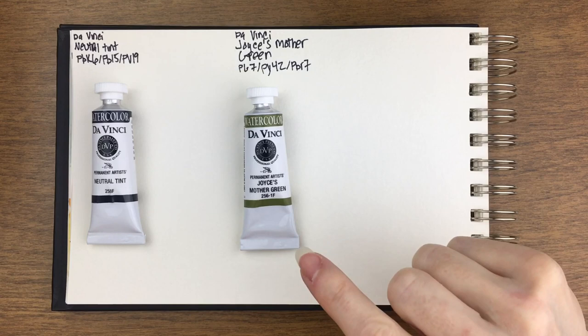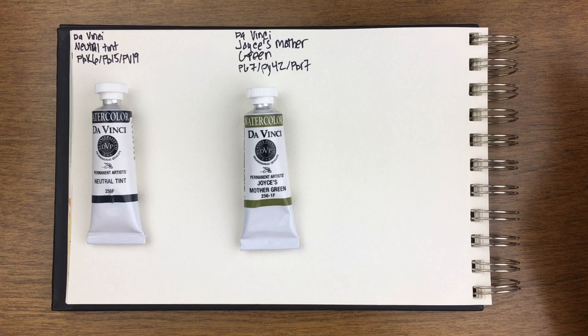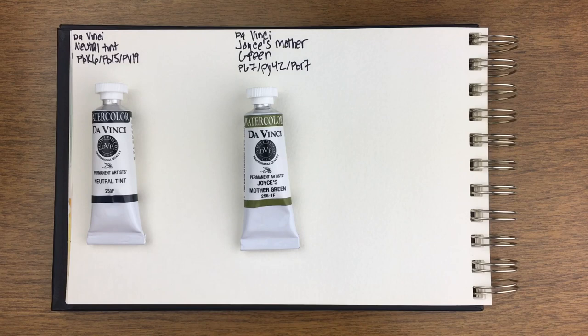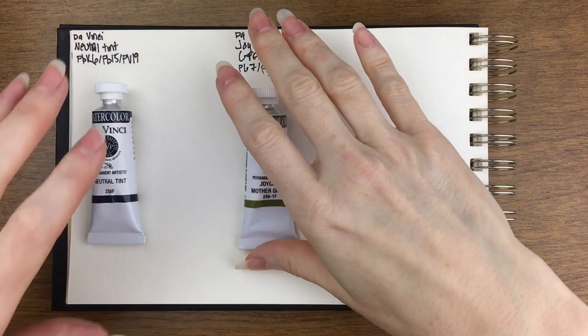And then we have DaVinci's Joyce's Mother Green. This color is not like any other green. When I looked at my greens, it looked like Sennelier's Olive Green was close, but there's too much yellow in that and too much brown in this. So this isn't like any other green. In a few weeks I'm going to do a comparison with this, and it's going to mostly be Daniel Smith paints that are the jewel tones, because that's all it really matches. It doesn't match any other mixed greens, and I really do like it. Let's take a look at both of these.